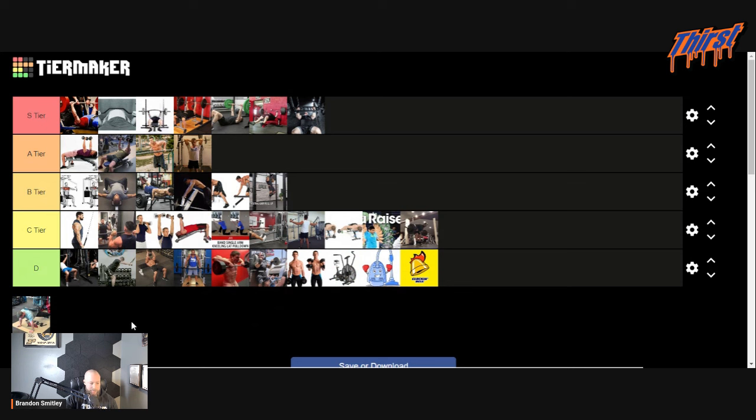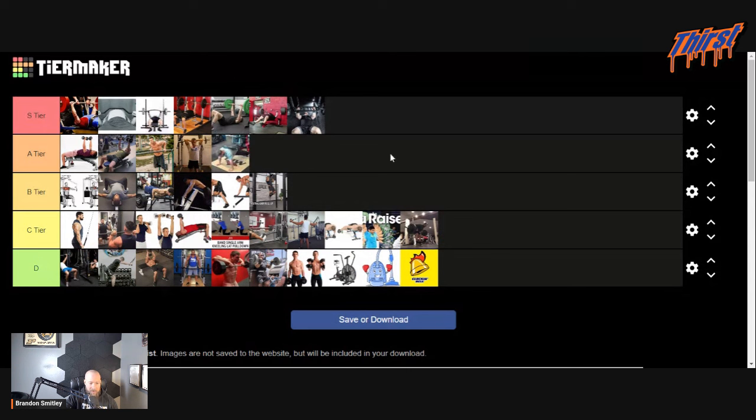Weighted push-ups — for your bench press. That's tough. You know what — I'm going to go bottom of A tier. I think bottom of A tier is good.